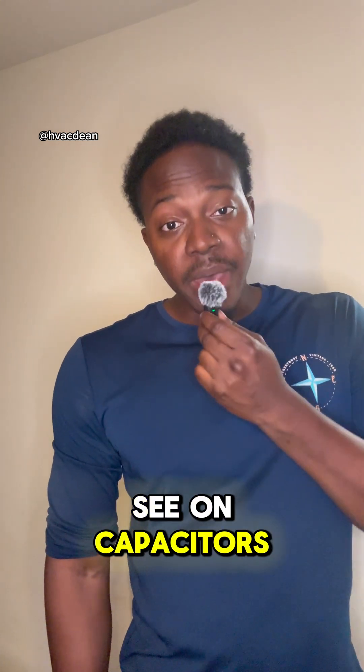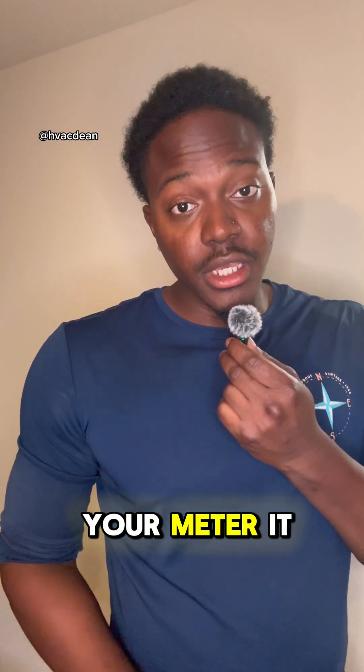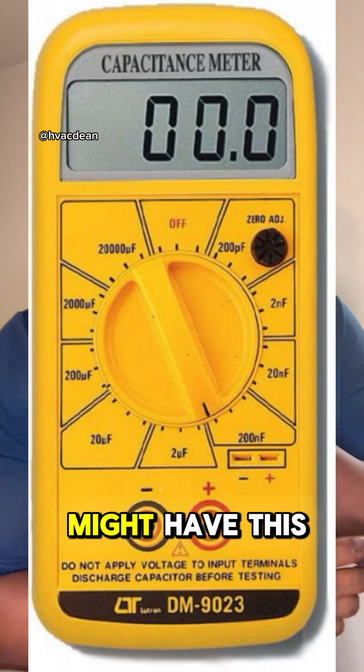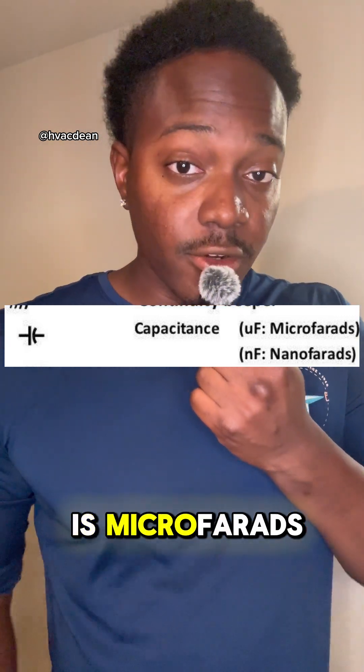You might see on capacitors or hard start kits — it might say MFD — or on your meter it might say UF, or it might have this weird-looking symbol. All that is is micro ferrets.